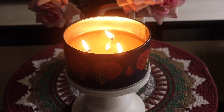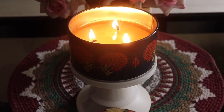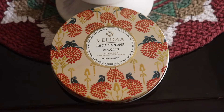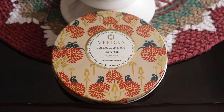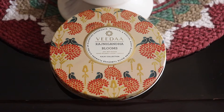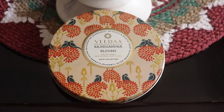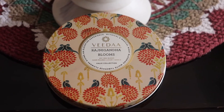Happy Sunday everybody, welcome back to another video. Today I'm bringing a candle review for you guys. The candle is by Vida — this is the Vida Rajnigandha Blooms hand-poured luxury soy wax candle from the Kalki collection. I'm not too sure what these collections mean because this brand is so new to me, but that's what it says on the lid. They have different collections, and that's the candle burning.